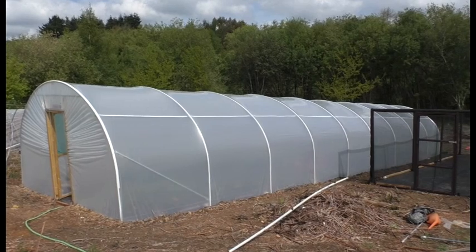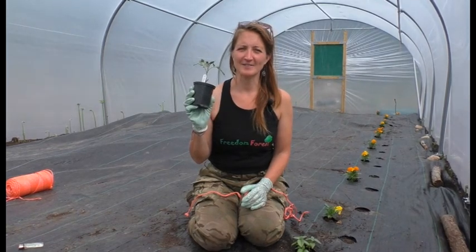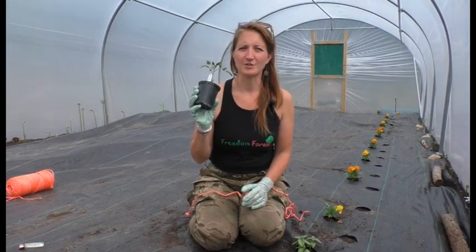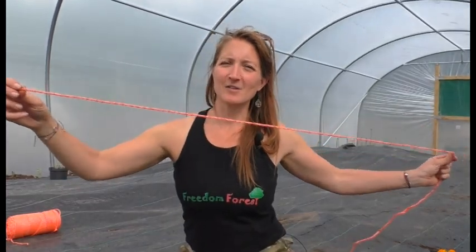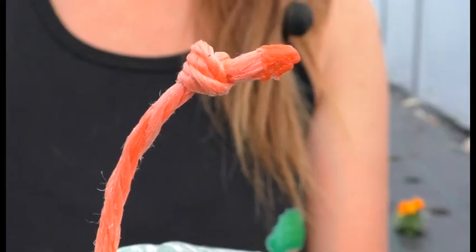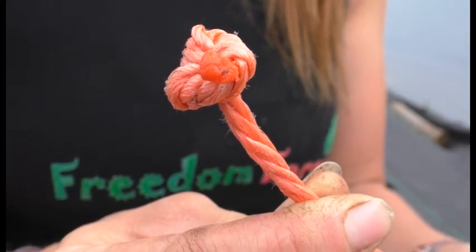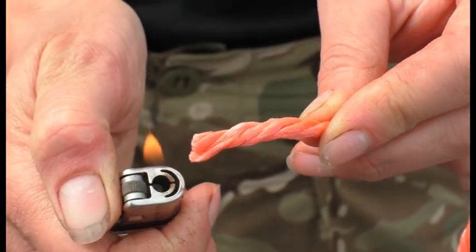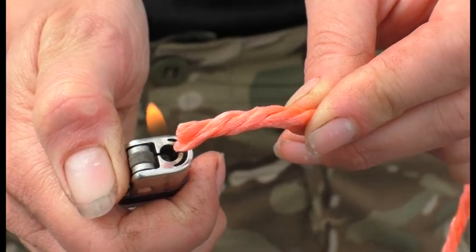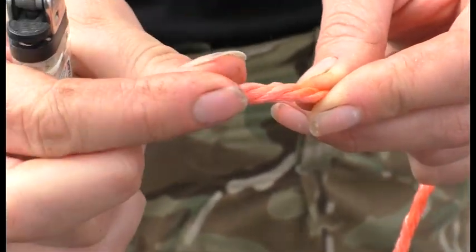Now let's head into the poly tunnel and see Laurie's method of stringing up tomatoes. This tomato is ready to go into the ground. I've got a nice long length of baling twine — you can use any string or twine that's nice and strong — and I've tied a few knots in the end so that it's got a nice strong knot that's going to help to hold it in the ground underneath the tomato. A handy tip: if you're using nylon or plastic string or rope, after cutting you can give it a little burn just to stop it fraying.